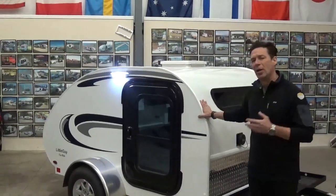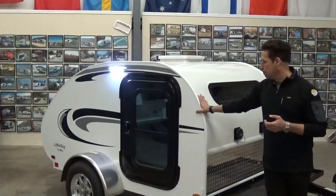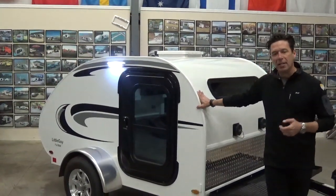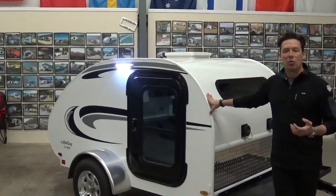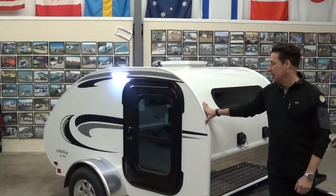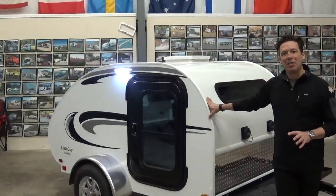The 5-wide is only going to weigh around 900 pounds, queen size mattress, platform across the front. It's the staple of our product line. It's the easiest trailer that we have to tow, and I think it's going to continue to be that way.